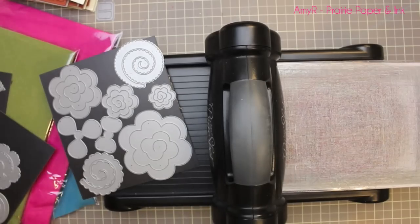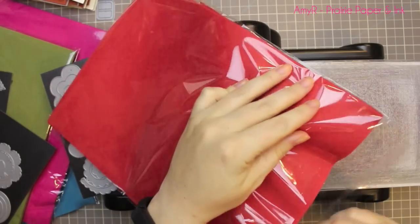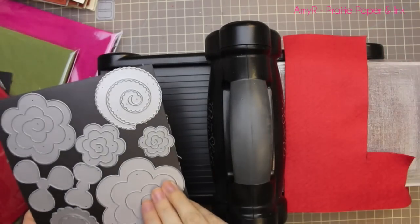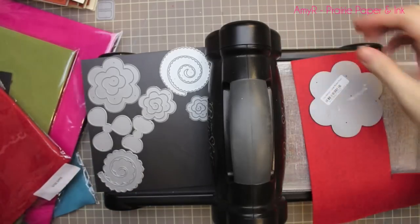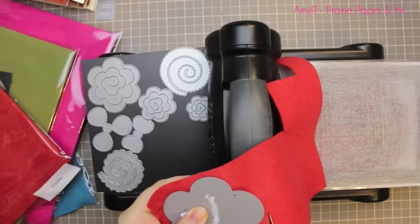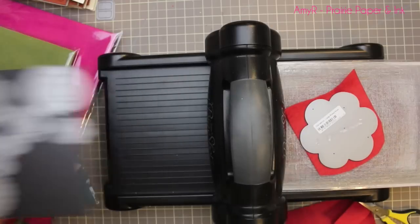Hello everyone! I'm back with a creative video this time, and it's not a card making video. This month's creative challenge for the My Favourite Things design team was to use their felt. I kind of stumbled on it not feeling very creative at all, but then I remembered I had been wanting to create fun little felt hair clips for my kids. I've been meaning to do it and this finally gave me the excuse.